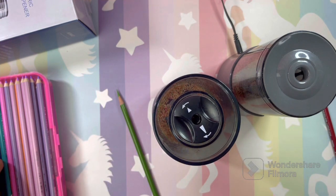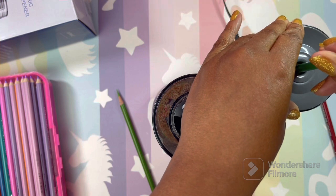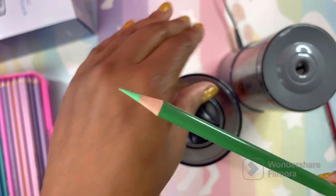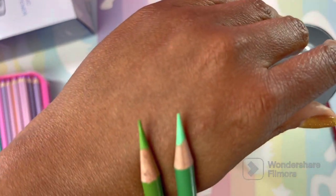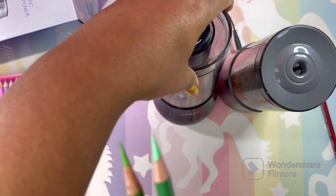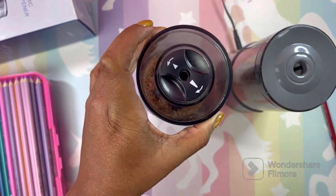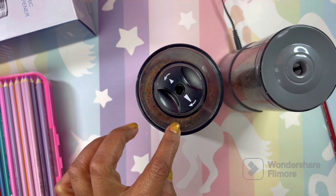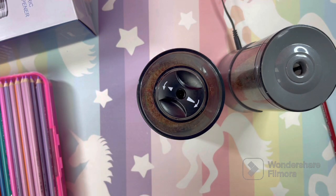Let me show you - I have a True Green Prisma here. We're going to sharpen it with the original Afmat and compare. Okay, this is my size point - I absolutely love it. The original and the long point setting are the same, which is pretty cool. I could use this for regular, everyday sharpening. I basically have the long point and the original in one sharpener. It's not available on Amazon, but you can get it on the Afmat website.